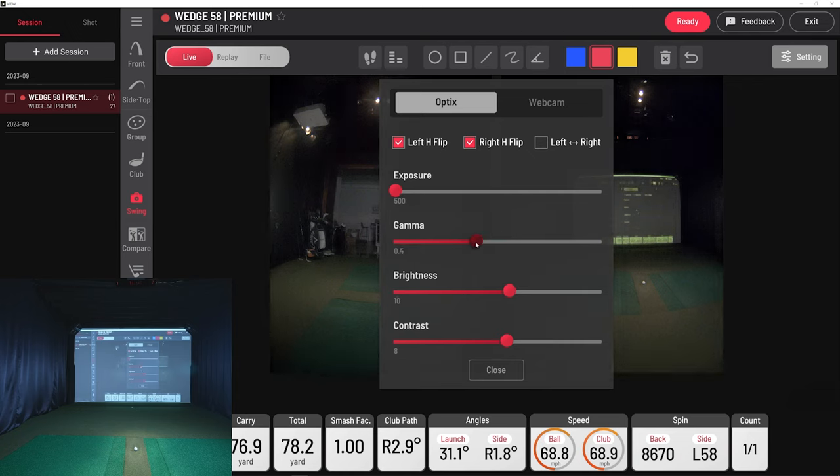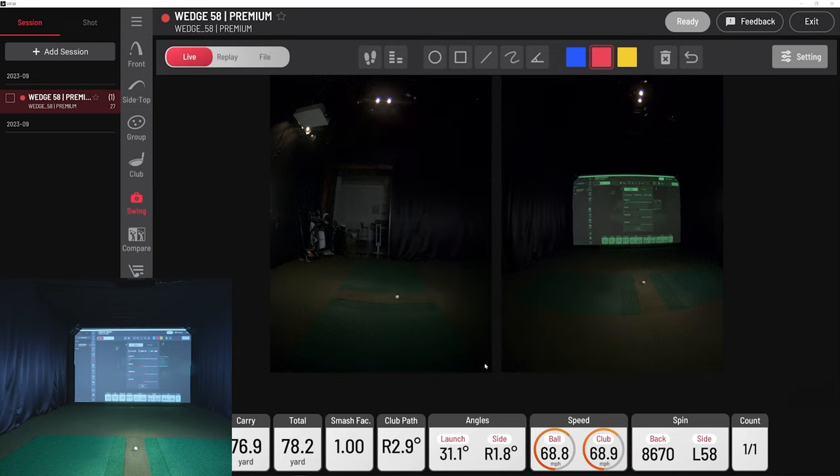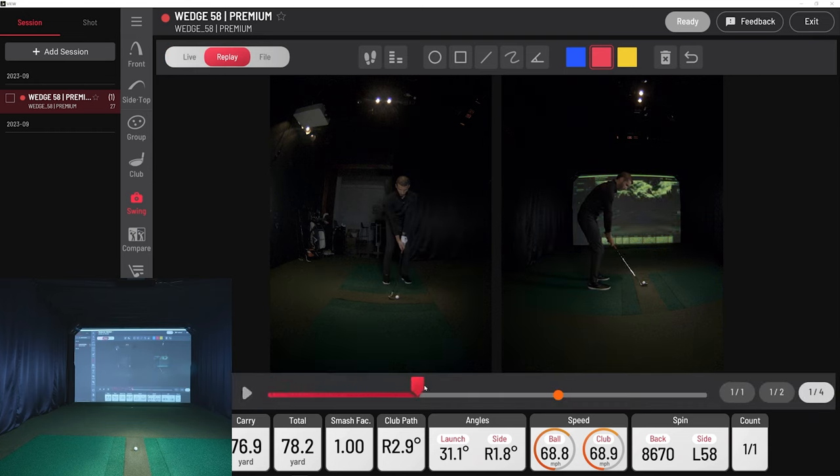There are other settings to brighten your image, like gamma. You'll notice it gets very pixelated when you lower it but brighter — somewhere in the middle is going to be plenty for most people. Brightness is something I encourage people to use; even if it gets a little grainy it'll brighten the image enough, and grain is fine — you can still see everything you need. Contrast gives you that defined dark and light in your image; I hover around eight. Going into the replay at quarter speed, sure there's a little grain, but it's an excellent image.